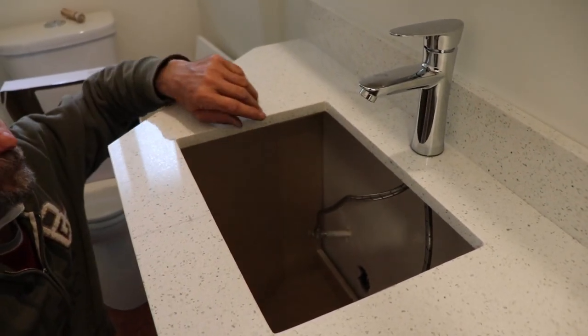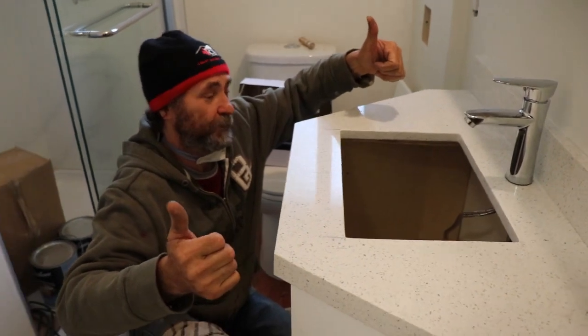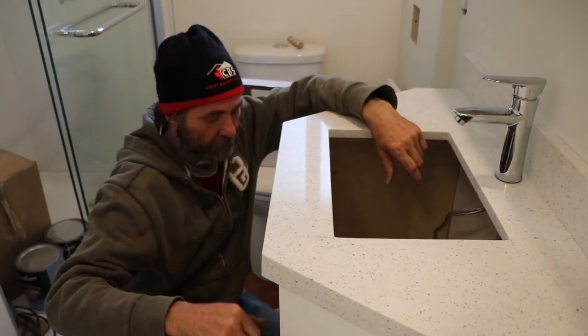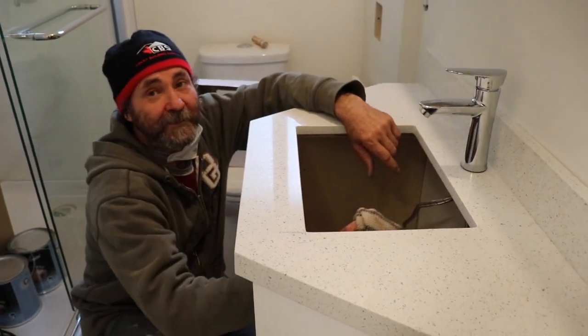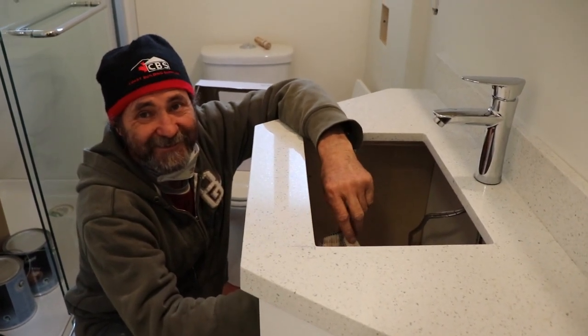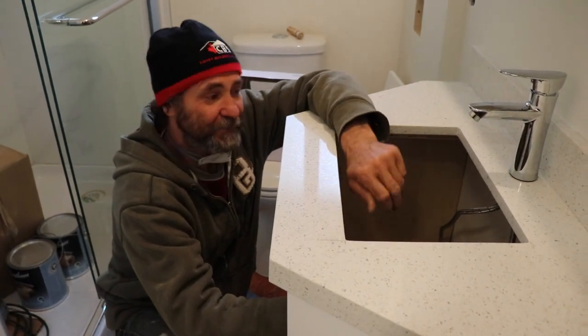Thank you to all you guys. This is how you install a bathroom faucet — this type. Just good to go. Thank you very much. See you in the next video. I love you guys, and thank you for watching. See you soon.